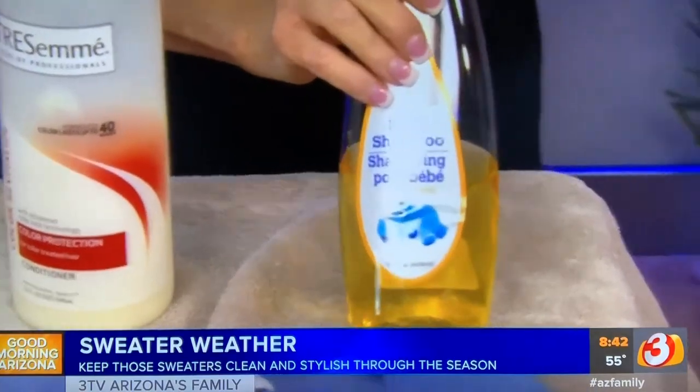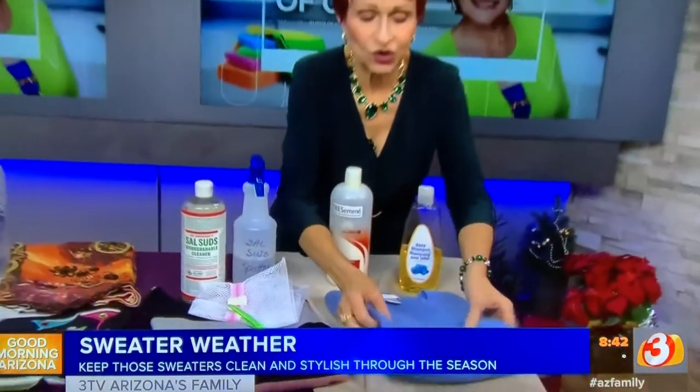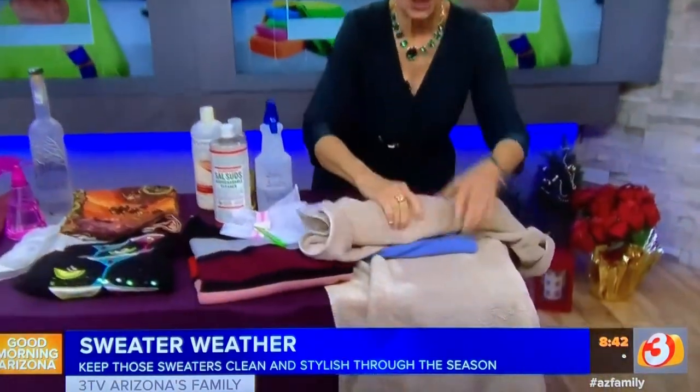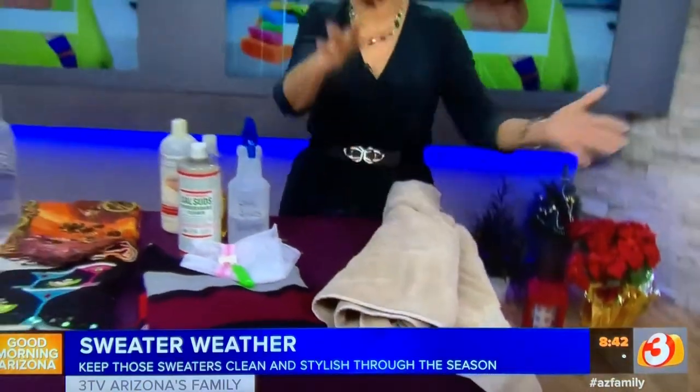Use baby shampoo in a sink of cold water — you don't want to use warm or hot water on cashmere. Put a couple of squirts in, then squeeze it through; never wring, never rub, just squeeze that soap through it. When you're done, rinse it a couple of times in cool water the same way, squeezing it, and add a little hair conditioner to the last rinse to keep the fibers soft. Then lay it out, roll it into a towel to remove moisture, press down, stretch it out, and let it dry flat.